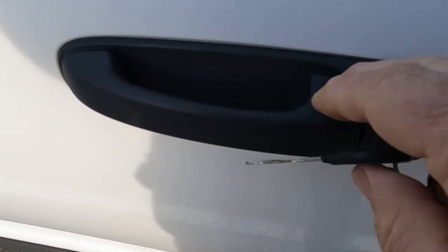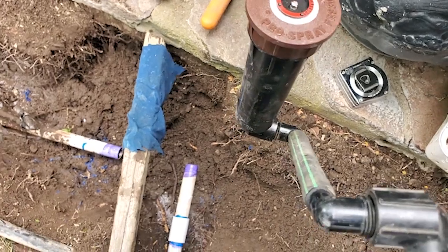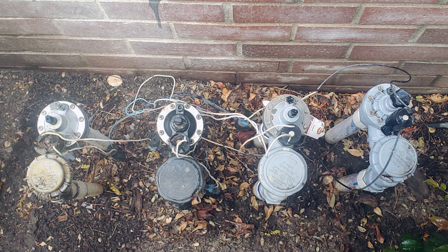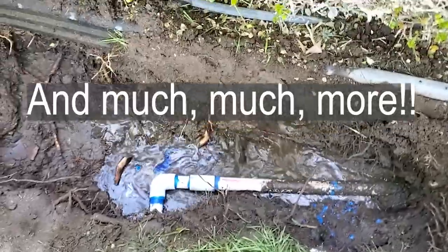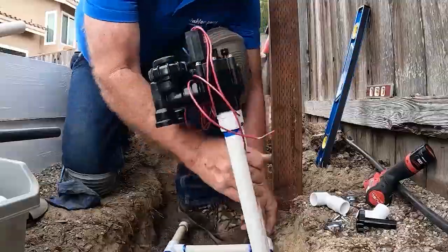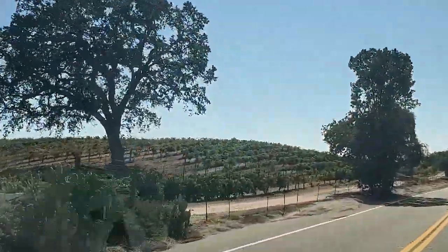Welcome back to my vlog series where I take you along with me on my jobs and learn with me along the way. In this video I'll replace a few old anti-siphon valves, then show you how to find and repair a pipe break under lawns and shrubs. You may learn things here that you wouldn't otherwise learn anywhere else, so come along for the ride.